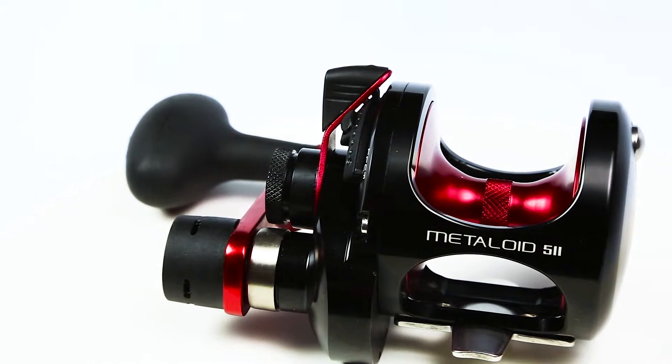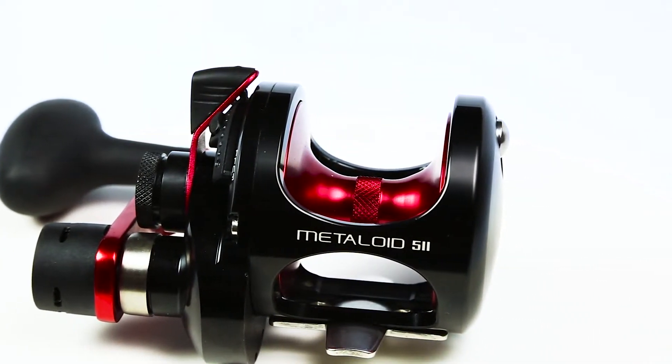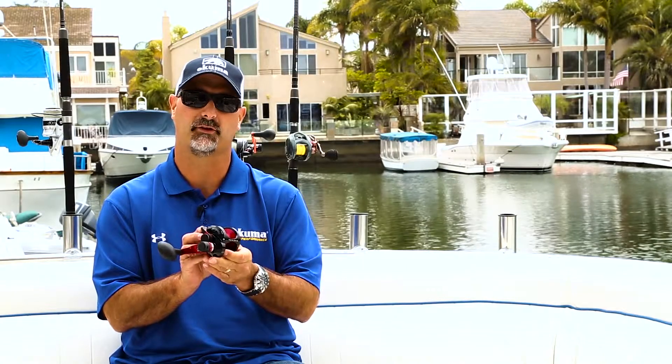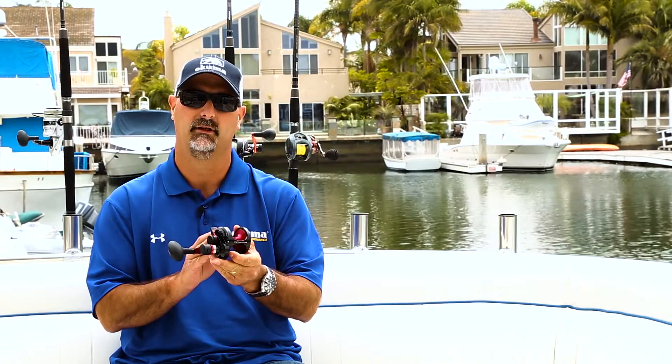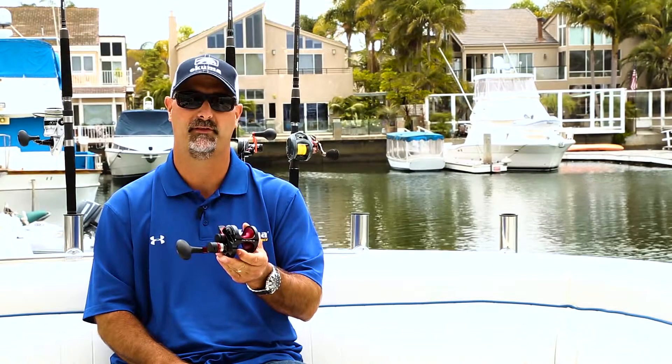First off, we have the red version. It's going to come with a machined aluminum red anodized spool, red anodized drag lever, and red anodized handle arm. All of these new reels are going to have the same four ball bearings that we have in the other series, as well as the 17-4 grade heel-cut stainless steel gears, and also feature our Carbonite drag system that features Cal's drag grease.